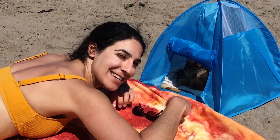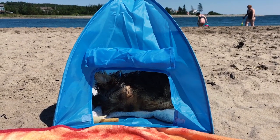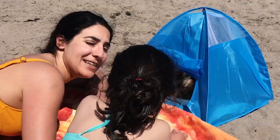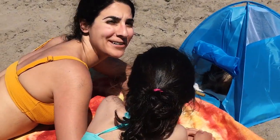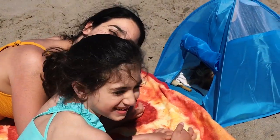How's Zeus doing Bea? Good. Is he taking a nap? Finally, after eating a ton of sand. He ate so much sand. He's not really loving the water yet. We'll get there. This is Angie. Hi. Say hi. Hi.